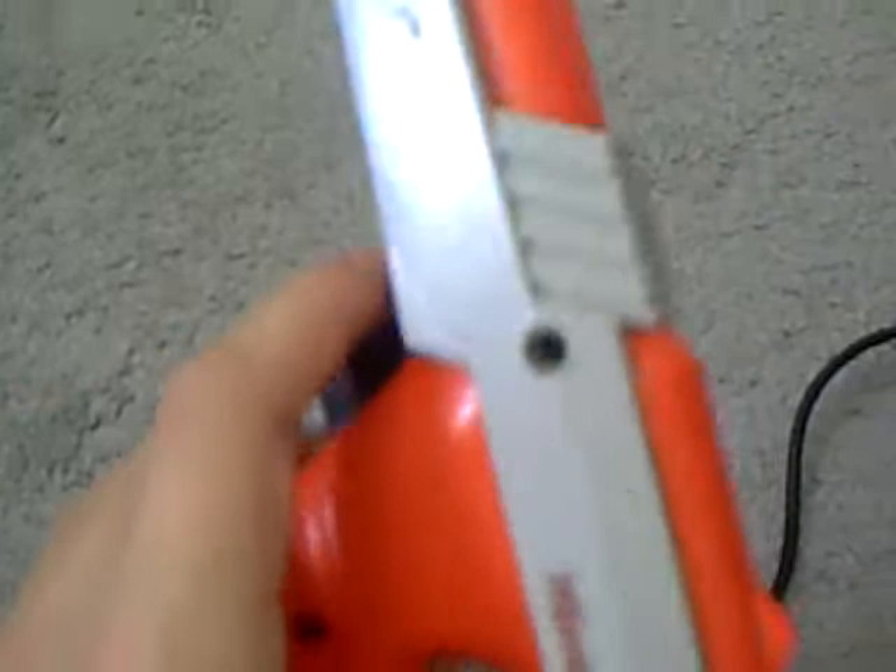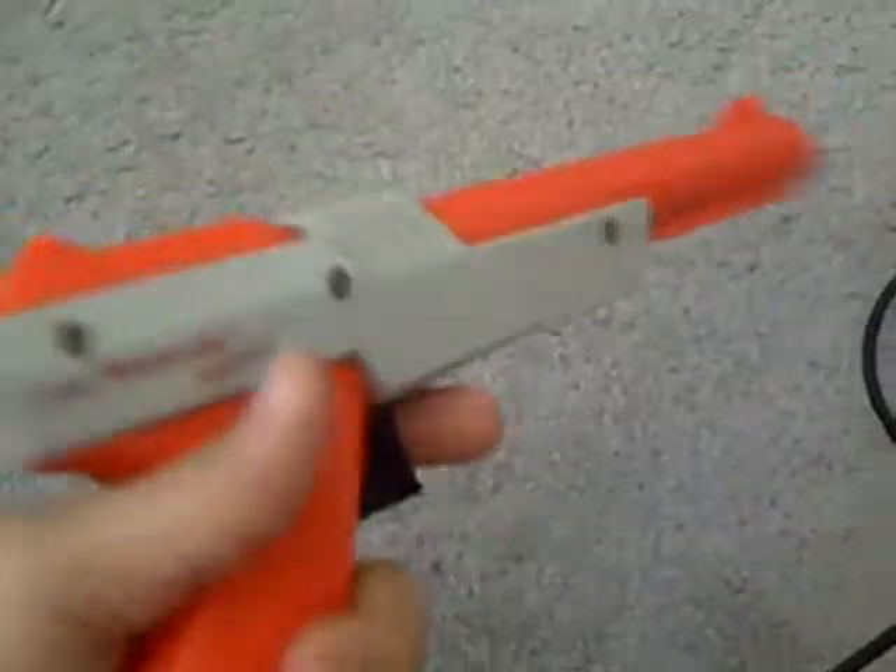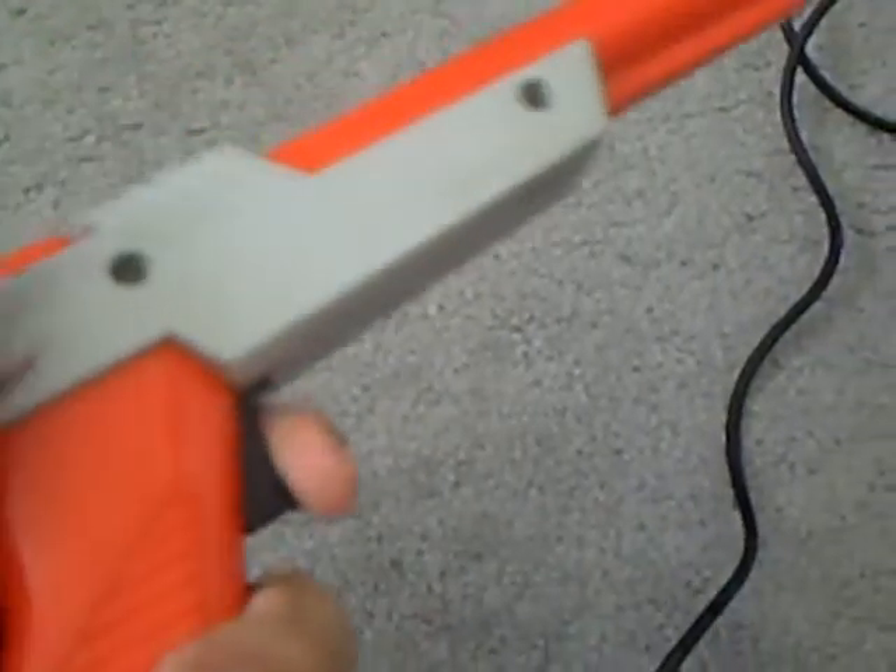This is a light gun, or at least what people like to call it. But when you shoot it at the screen, the screen becomes black with a white square where the targets are, and if the light-sensing thing detects it and hits the target, it'll register a hit. Simple as that.